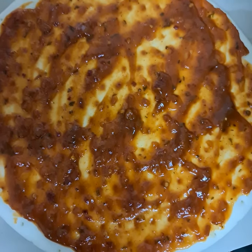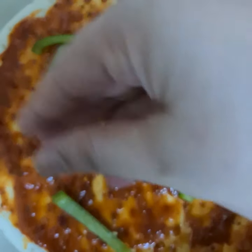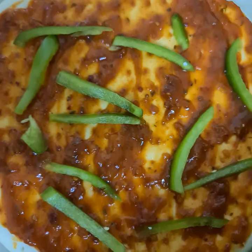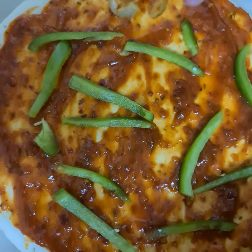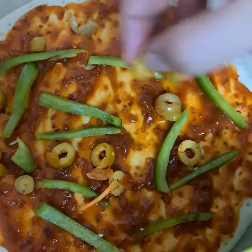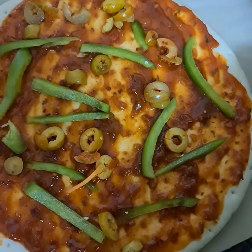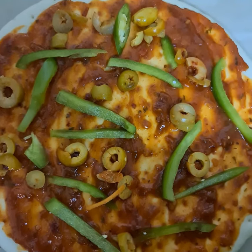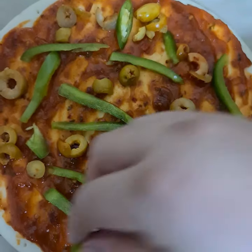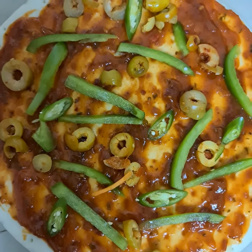Now I'm going to add the other toppings. First I'm adding capsicum — capsicum will give such a nice taste to this pizza. Now I'm adding some olives to make it more nice. Now I'm adding green chili, sliced nicely, to make it more spicy. And now I'm adding some carrots.